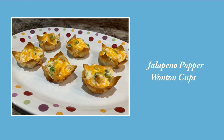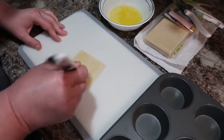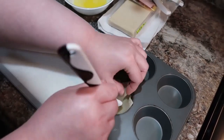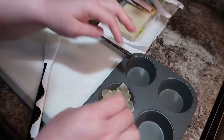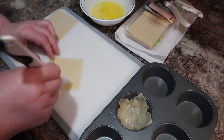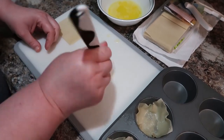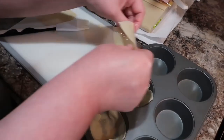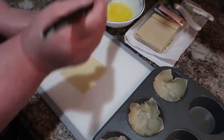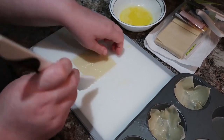Now let's get into these jalapeño popper wonton cups! I've got the wonton wrappers and I'm brushing them with some melted butter and putting them in a pan. I only made six of these because most of my family wouldn't eat them — really just me and my daughter. So this recipe is very easy to adjust. I had to make a substitution on one ingredient — that worked fine. Once they're all in the pan, we're going to pre-bake them to crisp them up before adding the filling.